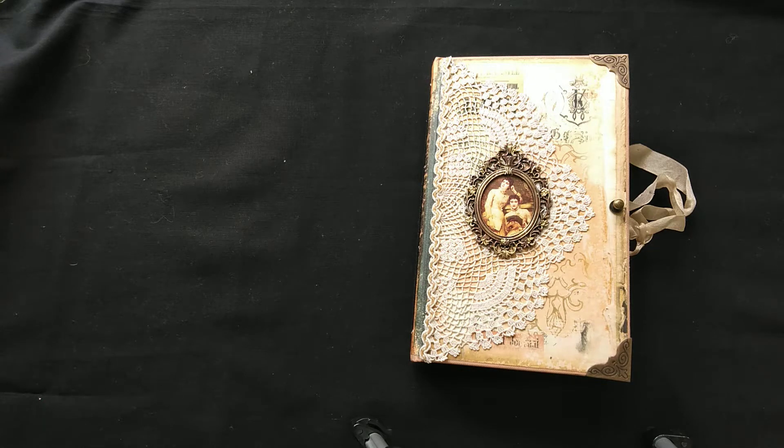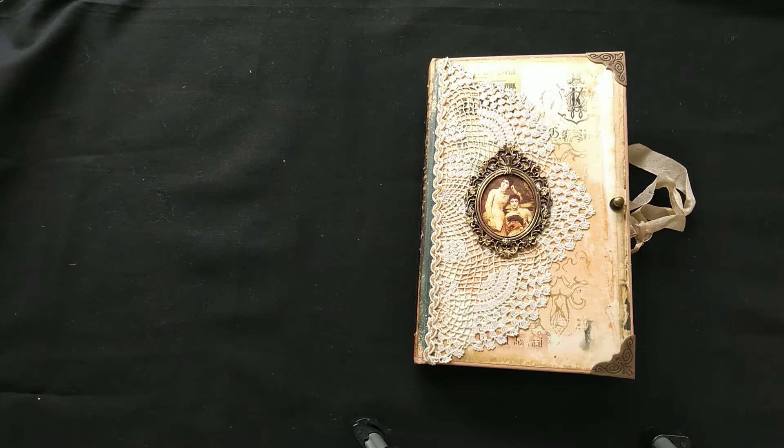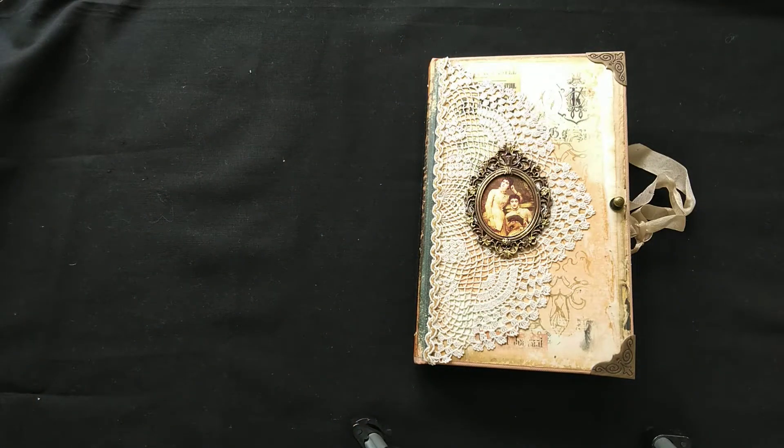Hi everyone, it's Laurie from Down Under. I thought the last journal I put up on my channel would be the last one for this year, but this is the last one — I managed to finish that in time. This is from a series of my very vintage journals; I'll put the description down below where you can find that. I've had some carpal tunnel done on my right hand, so I apologize for the bandaging, but the stitches will come out next week and I'll be able to do some more crafting.